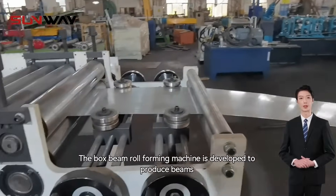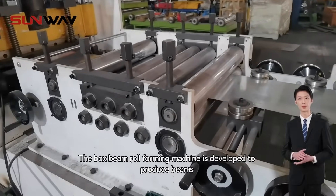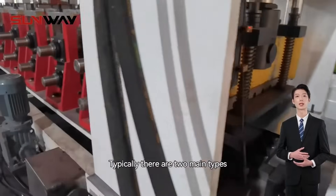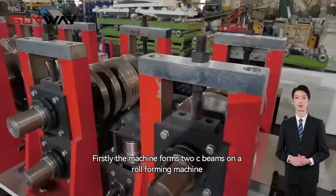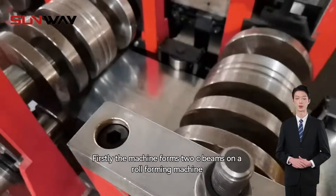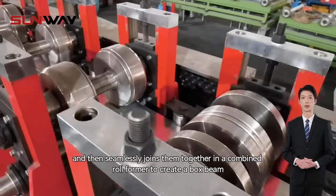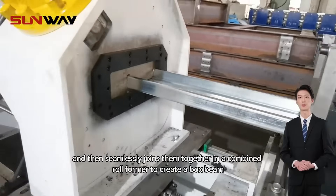The box beam roll forming machine is developed to produce beams that are fixed between the upright racks. Typically, there are two main types. Firstly, the machine forms two C beams on a roll forming machine and then seamlessly joins them together in a combined roll former to create a box beam.